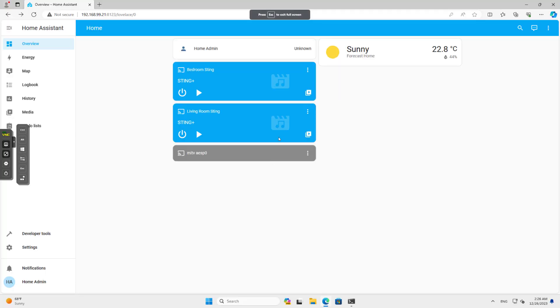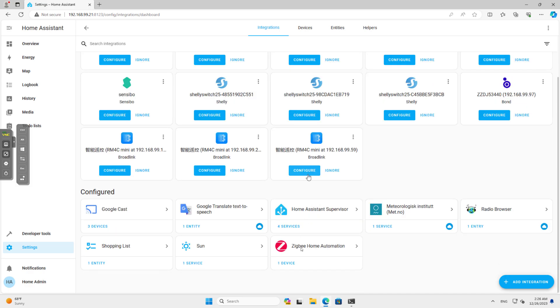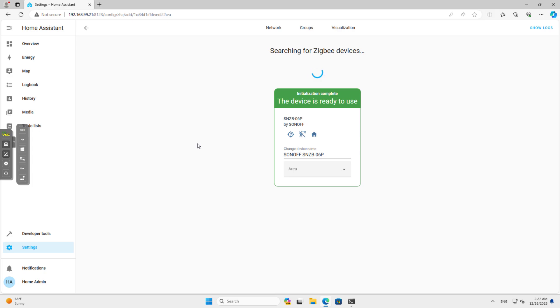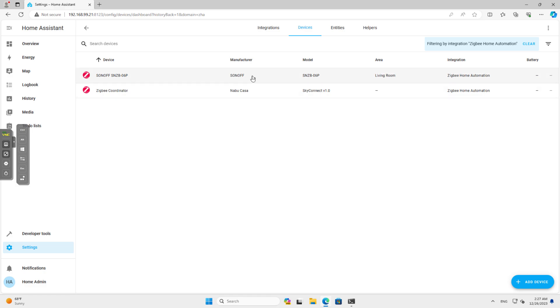I'm going to press the button on the device for just three to five seconds and we'll see the device added to our Home Assistant. I'll go into Settings, Devices, my ZHA device which is the SkyConnect, and click on Add Devices via this device. Then I'll press the button on the sensor. The device has been found. Let's go ahead and place it in the right room — and let's click Back.